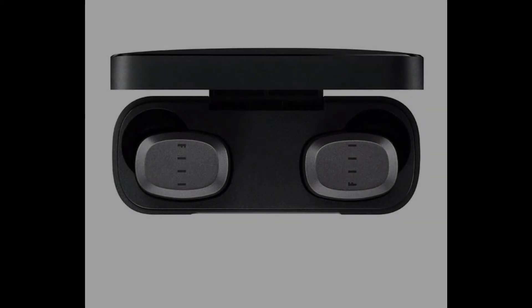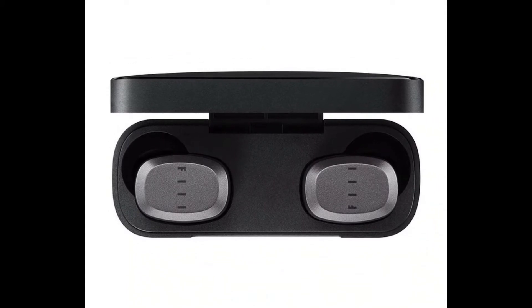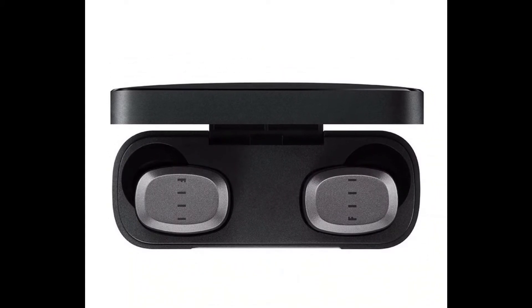The wireless performance is once again improved, the headset connection is faster, and the transmission of sports music is more stable.